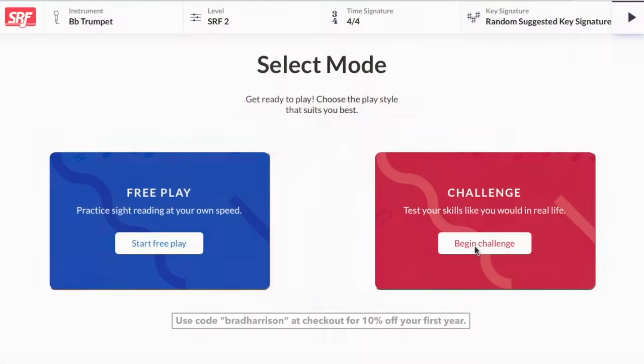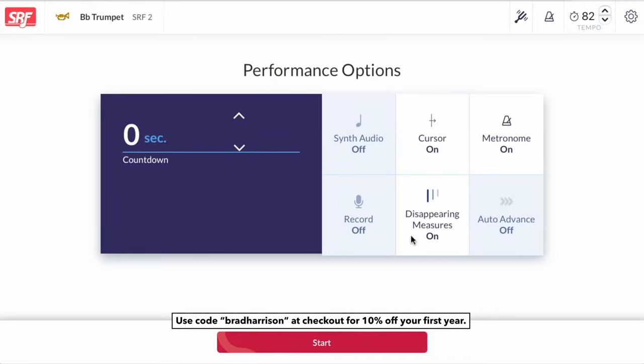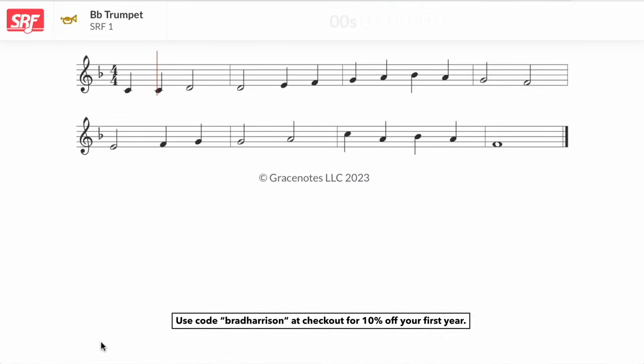To practice looking ahead, take turns with a friend covering up a bar of music at a time as you're reading it — you may find it easier than you think if you give it a try. Or if you're signed up for the Sight Reading Factory, you can use challenge mode and turn on disappearing bars, then just wait an extra bar after the count-off and you'll be playing a bar that just disappeared. It's really an incredible exercise and will be a huge upgrade in your reading abilities.